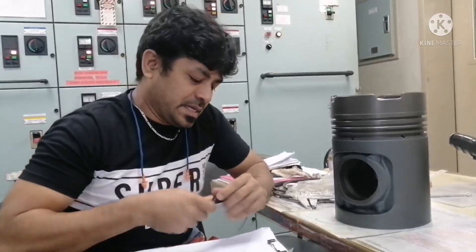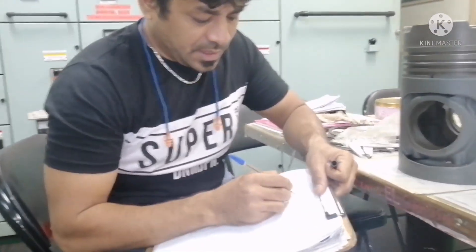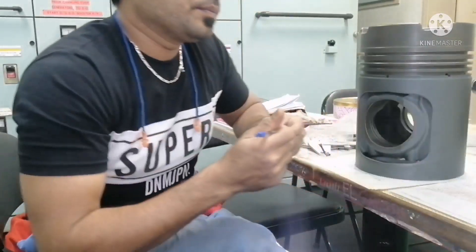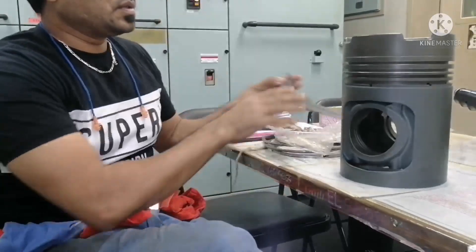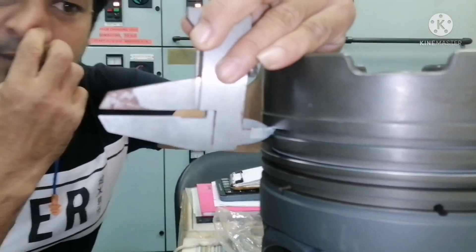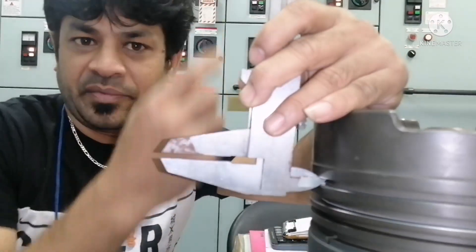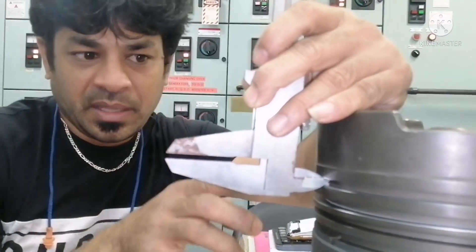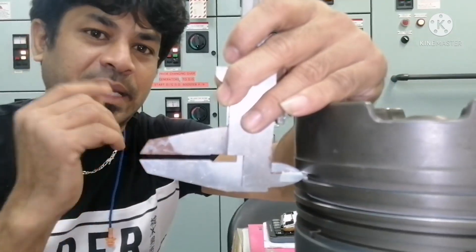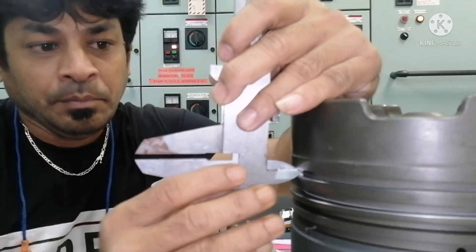First I will take axial clearance — an A reading and a B reading. Whenever you take the measurement, you have to take four readings: forward and aft. Suppose it has four grooves — that means four into four, sixteen readings you have to get for your reference.